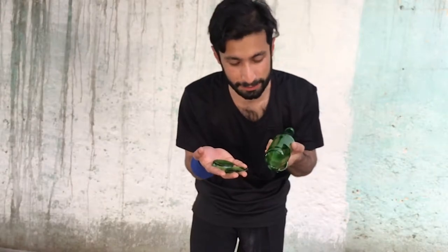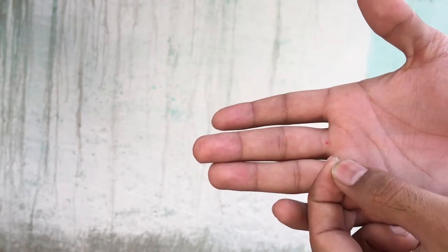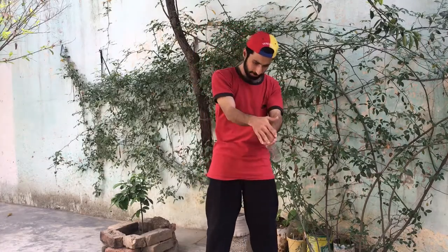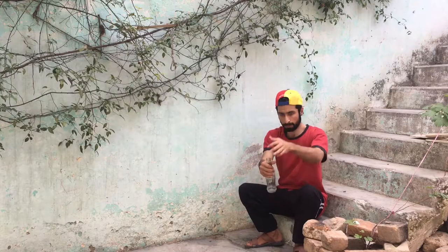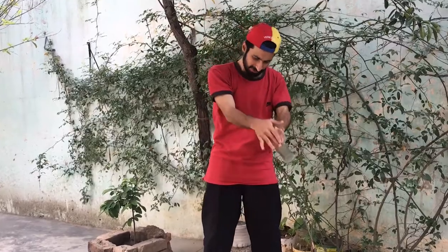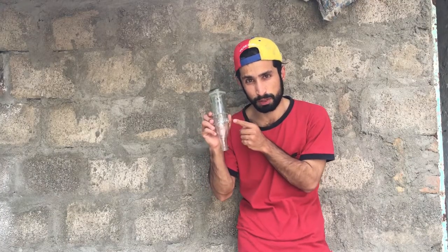This bottle is cut perfectly from the bottom. It hurt my hand, but not too much — be safe if you try. I also tried to break the bottle without water, but after 10 minutes of continuous trying it's not possible to break the bottle without water.